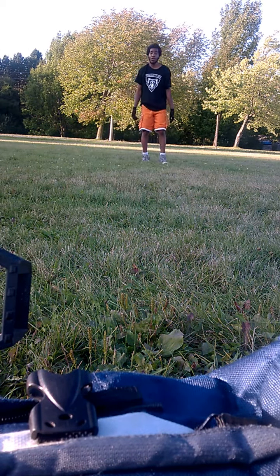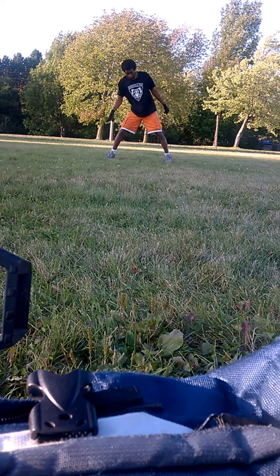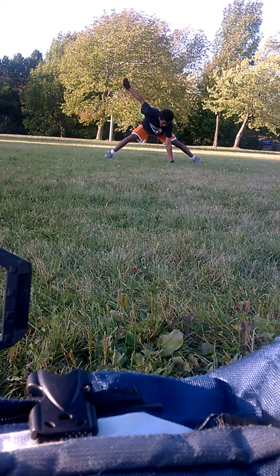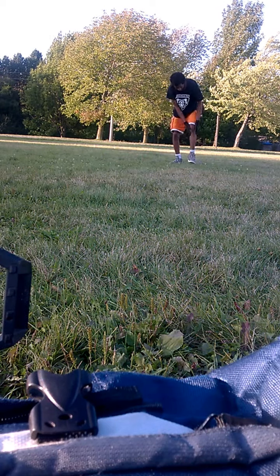Okay, I'm gonna do a couple more. That's it. I don't know.